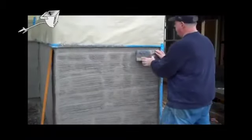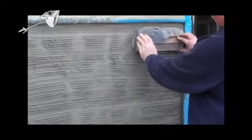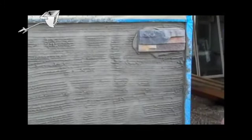We're not going to fly this stone permanently. It's permanent, but just here for purposes to show you that it is possible, even in the Northwest, to apply stone wet on wet. There you go.